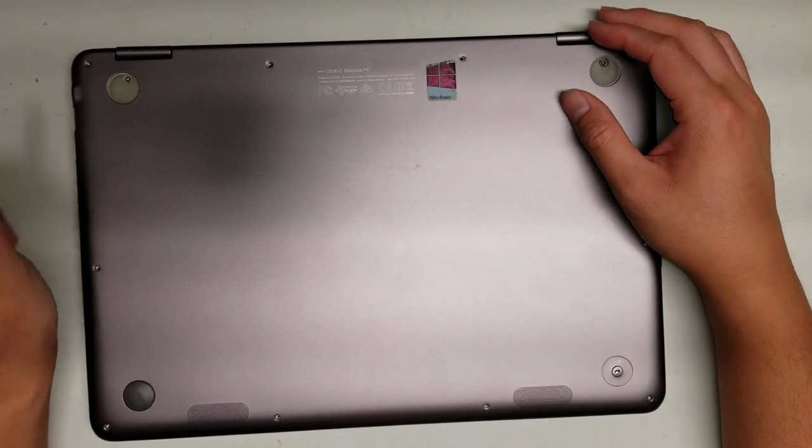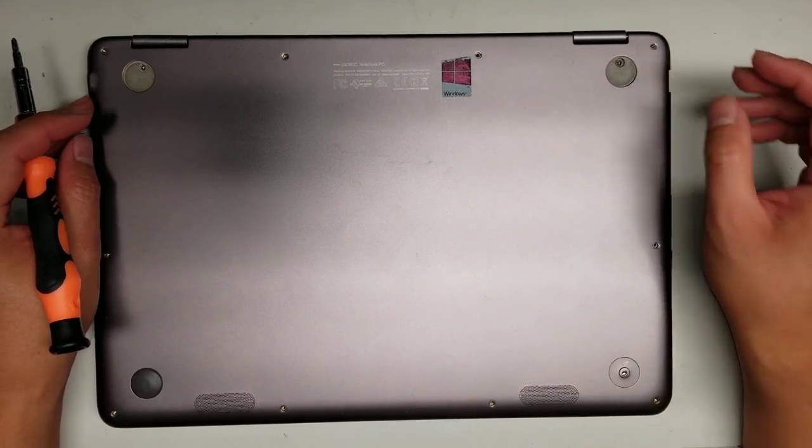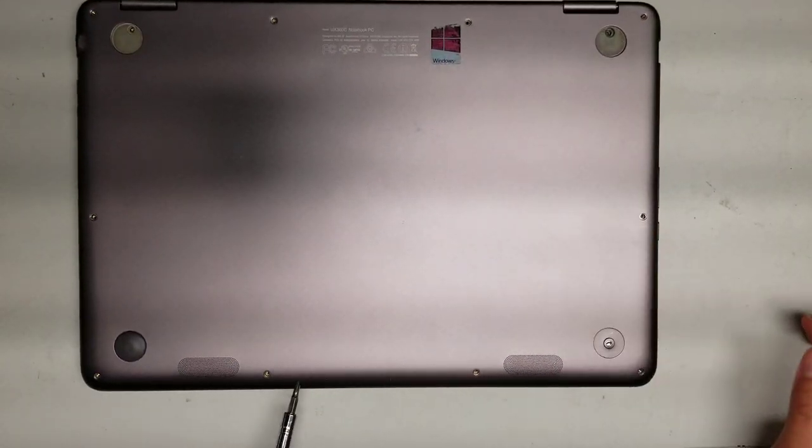First, what you want is to get a T5 screwdriver. You'll use the T5 bit and remove all these screws — 1, 2, 3, 4, 5, 6, 7, 8, 9, 10.